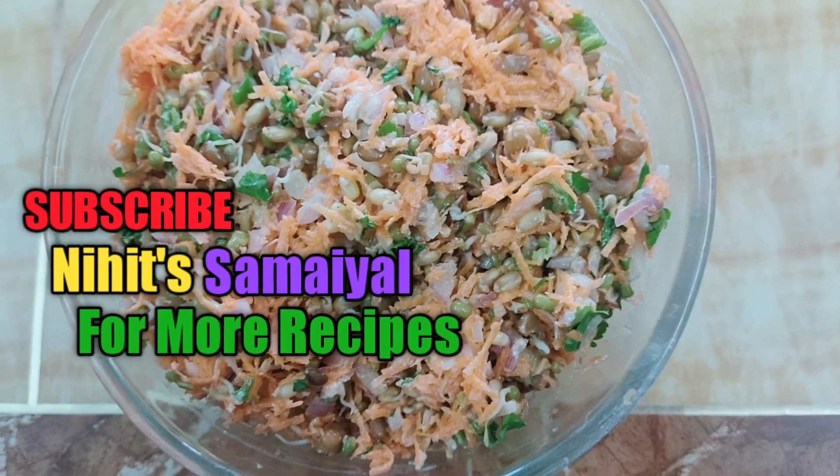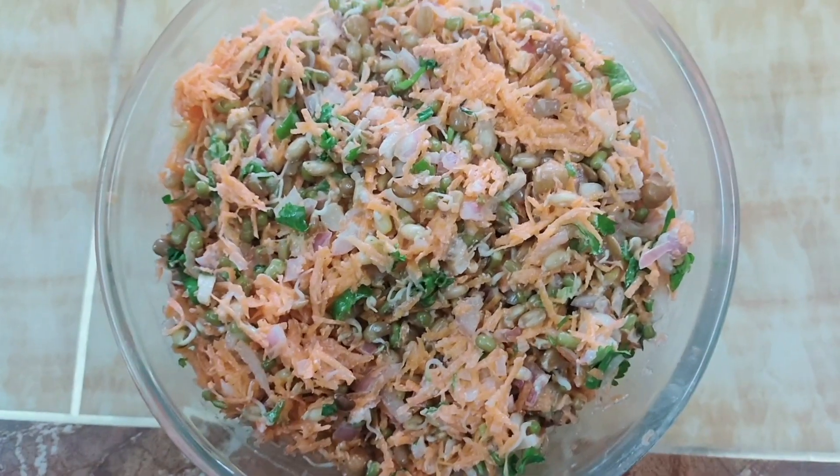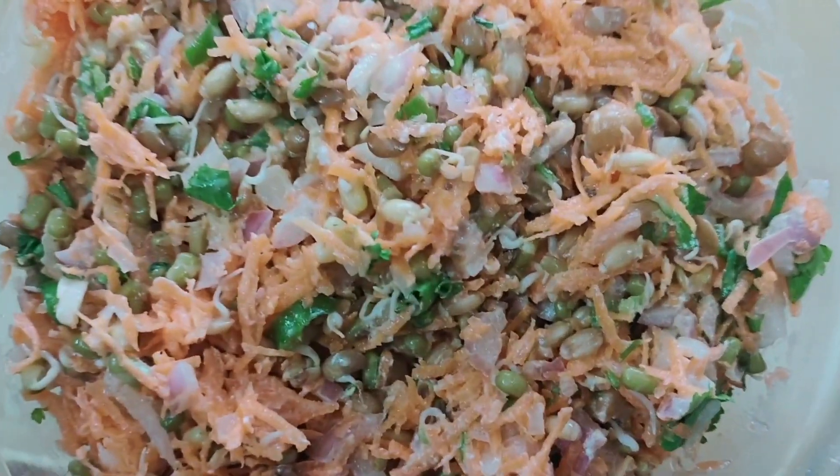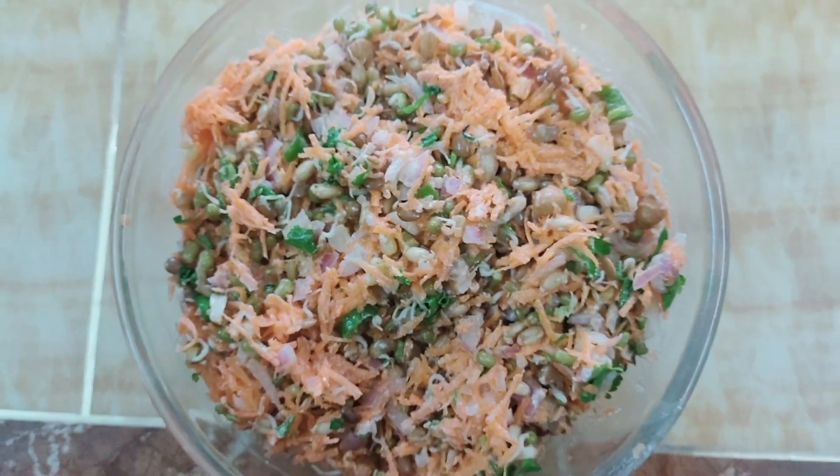The carotene in carrot is very good for vitamin A and for vision power. So try this healthy recipe. Until then, bye bye, see you from Nikit Samir. Meet you again with a very good healthy recipe.